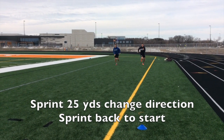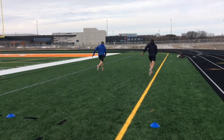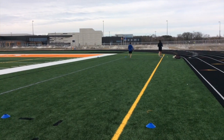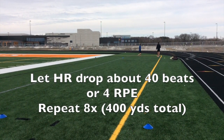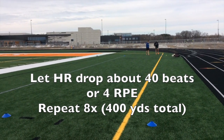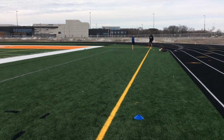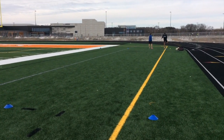So now they have a change of direction. They're going to sprint out 25 yards, change directions, and sprint back. Again, they're going to let their heart rate drop down, just hang out, and whenever they feel like they're back to a semi-recovered state, they'll repeat and go again.